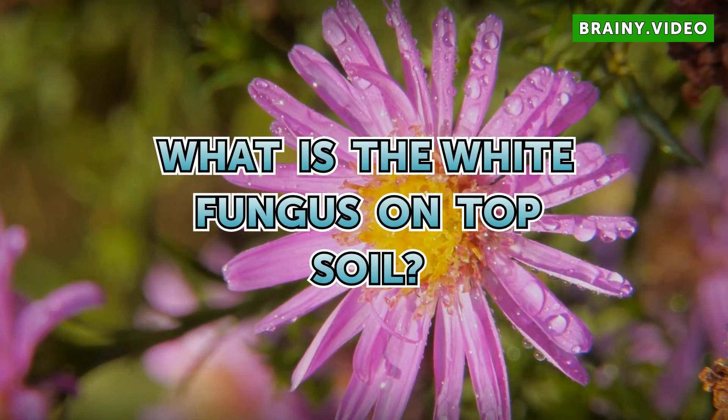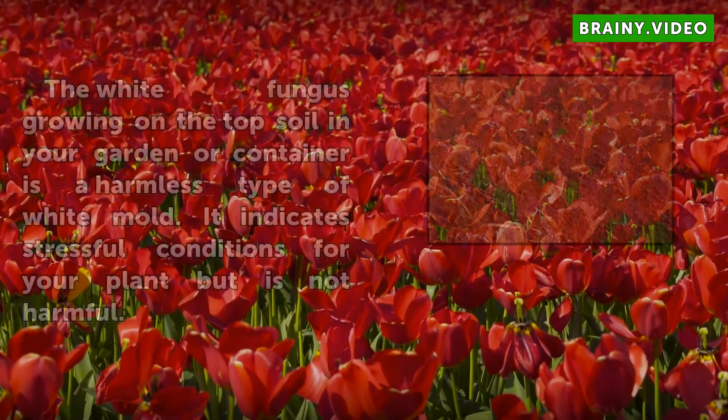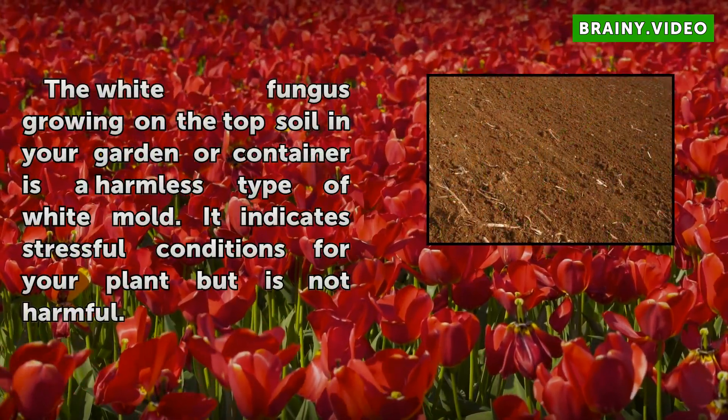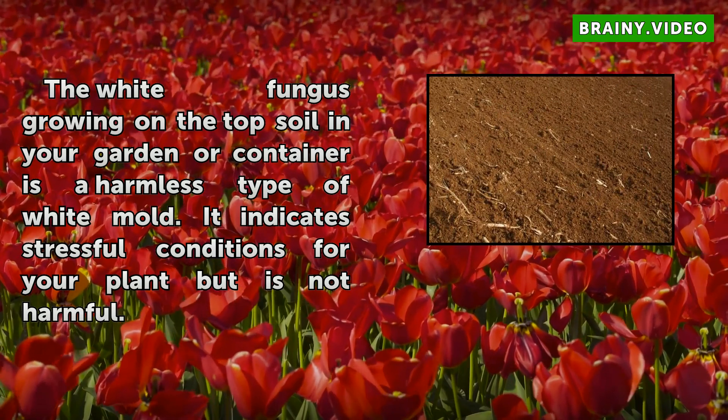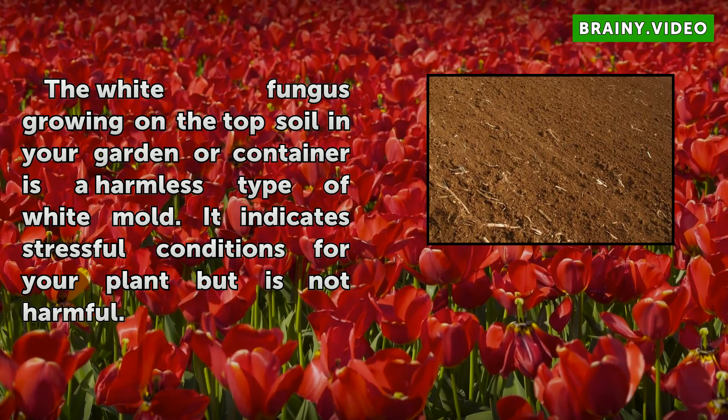What is the white fungus on topsoil? The white fungus growing on the topsoil in your garden or container is a harmless type of white mold. It indicates stressful conditions for your plant but is not harmful.